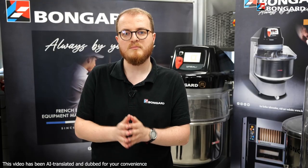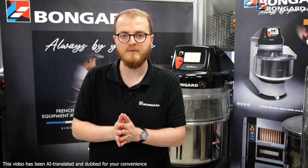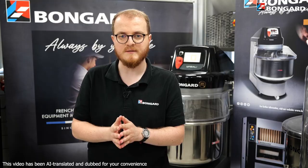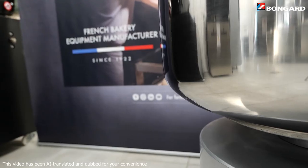Experienced and novice users alike can personalise their mixer to suit their preferences. For production managers, the manager mode allows limited access to these parameters, as well as to recipe modification. Importing and exporting recipes from one mixer to another is also very simple.